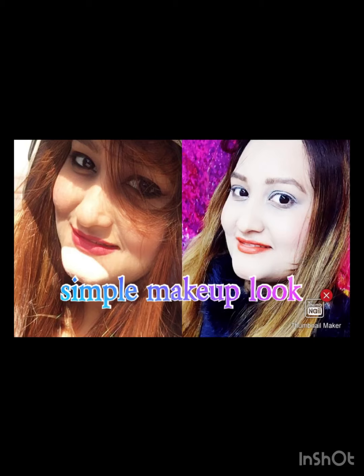Guys, you can see the results — thumbs up, it is really good! Please try it. This is not a sponsored video; this is my own honest review. Meet you soon — bye bye, take care! If you want to learn this makeup look, please subscribe to my channel.